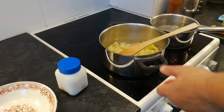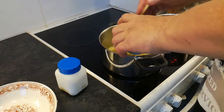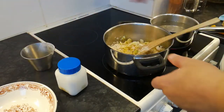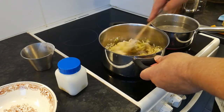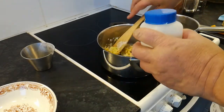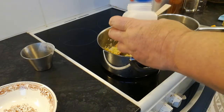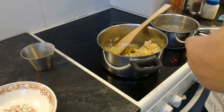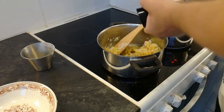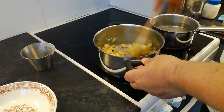Sipulit ovat kuullottuneet. Pysäätään vehenä joukkoon. Sitä oli varmaan monen desilitran verran tässä. Pysäätään joukkoon sitten. Ja suola. Ja pippuri.